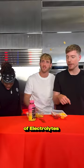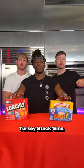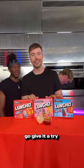100 milligrams of electrolytes. And it's available for around $3.10. Oh — super affordable. Go give it a try. Oh my god, $3.10.